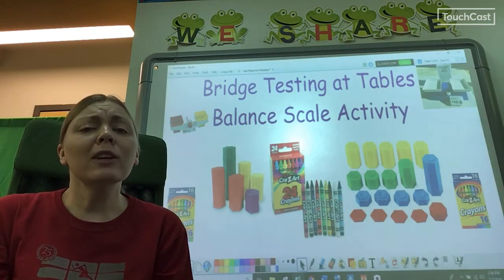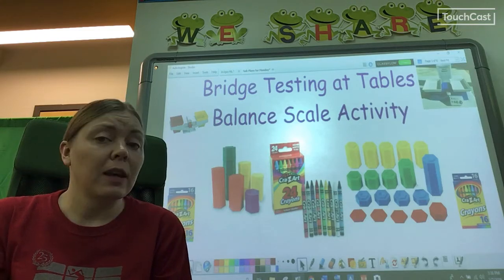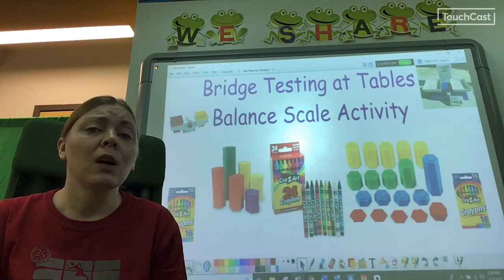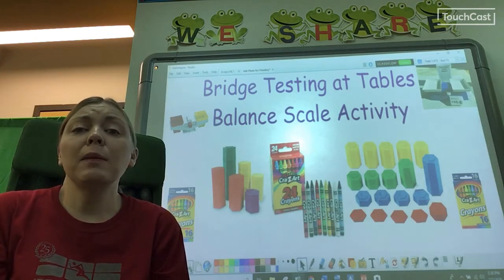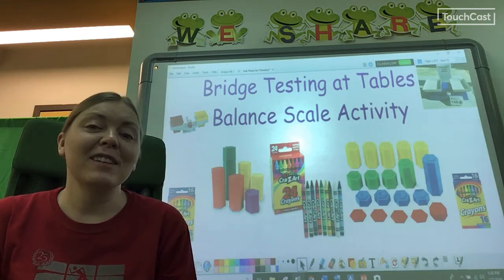So what could we use to test our bridge? It has to be something we have a lot of. It's something that's always the same and which would be easy to stack onto our bridge. We also have to have some in the library so that we can do it. We're going to use crayons and crayon boxes.